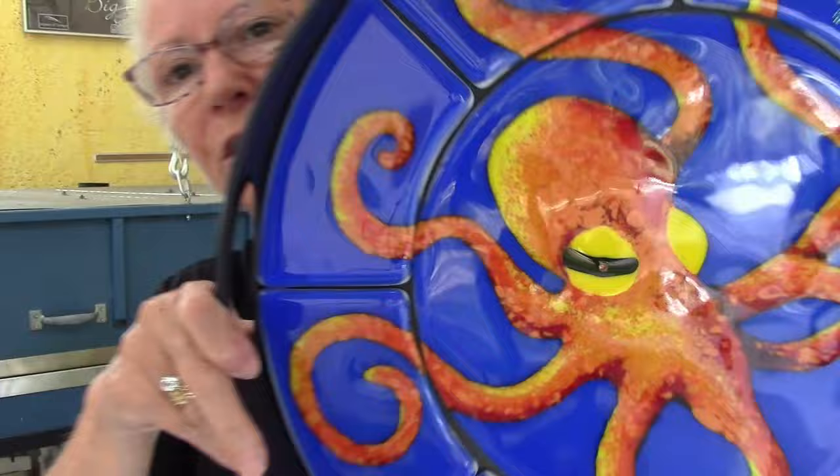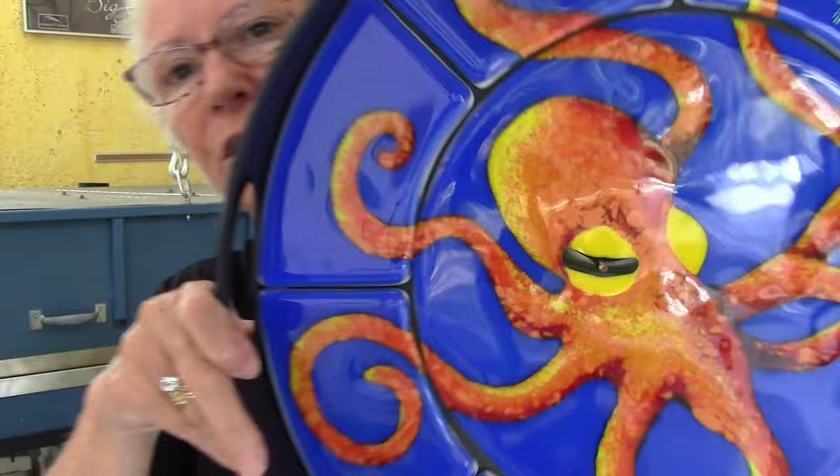You'll learn how to do this kind of shading in the octopus video in my membership, so consider joining.